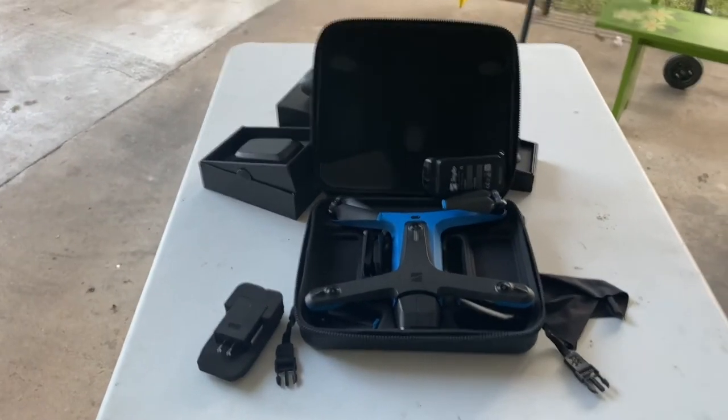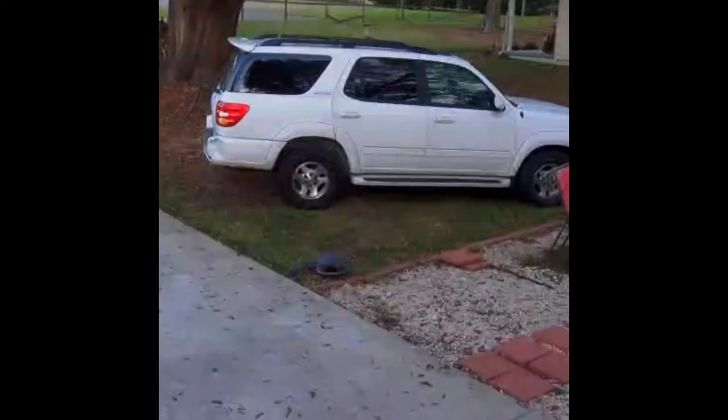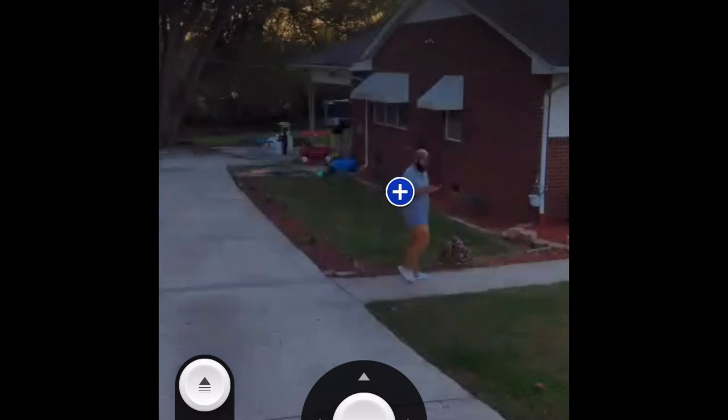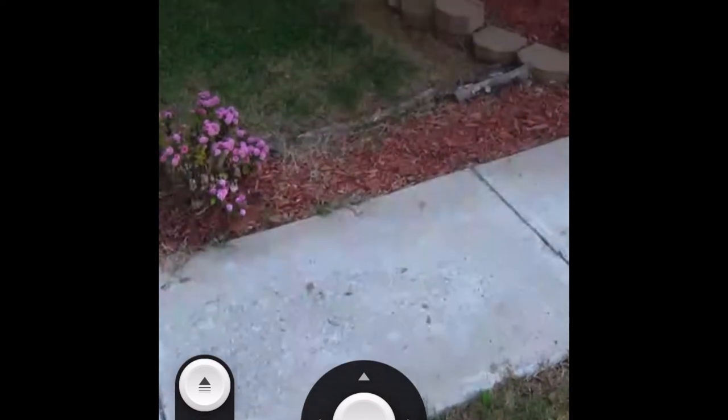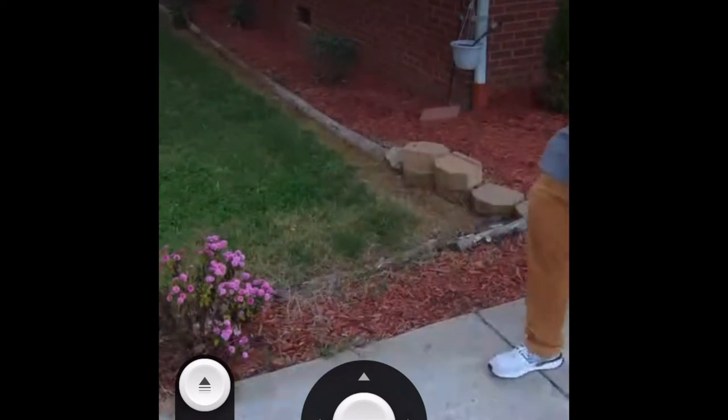Okay, this is the maiden flight. Don't worry about the leaves — the camera is just picking them up close. I'm using the remote control; the setup was really easy. I have another video about the setup. For now this is my first test — just going through the directions, familiarizing myself with the app. It seems pretty easy to maneuver. I was trying to use the follow-me function.